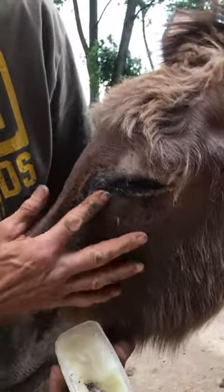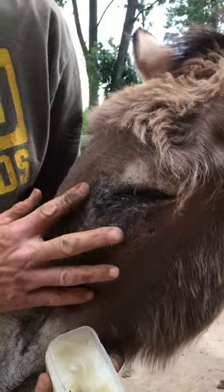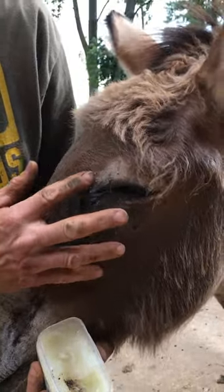When you put petroleum jelly on, it'll keep the flies off, which keeps the irritation off, which keeps his eyes happier.